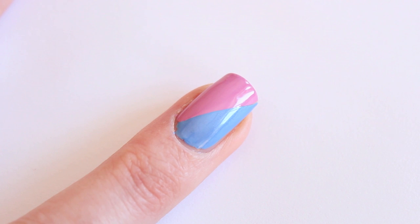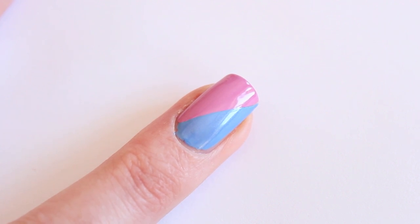Now I'm going to let the two colors dry without using drying drops. I've tried using drying drops and then applied the topcoat, but the color doesn't change as well as it does without the drying drops. So just have a little bit of patience, and if you want you can do some cleanup in the meantime.